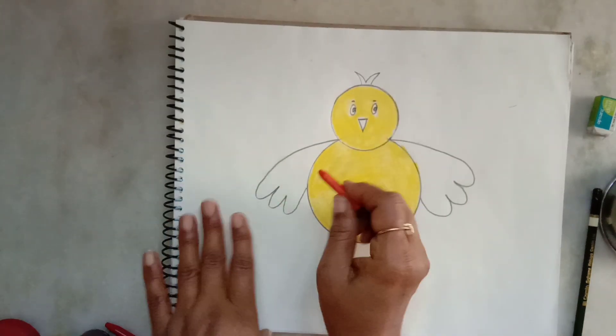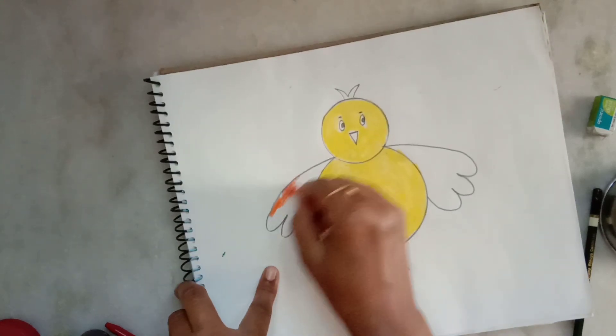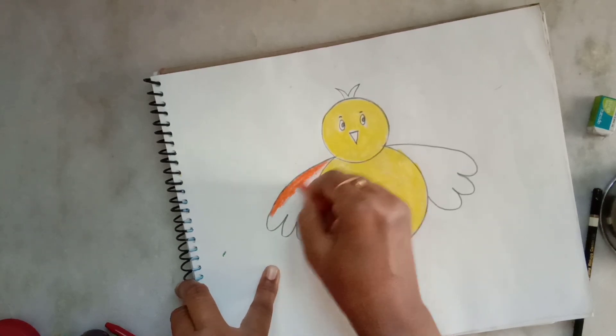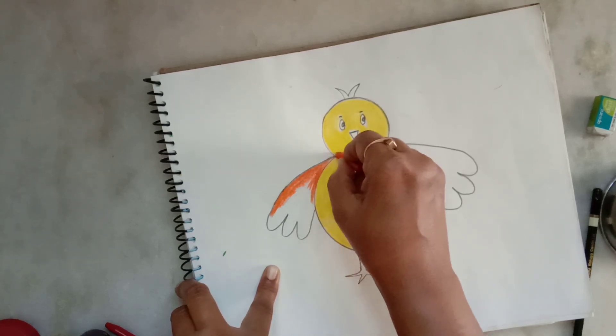Now I am coloring the wings with the help of an orange colored crayon. Strokes should be neat and close together.